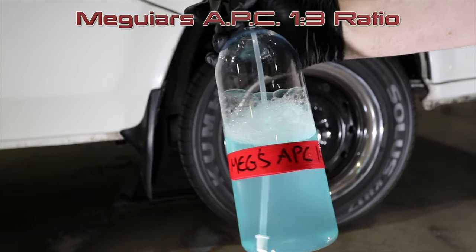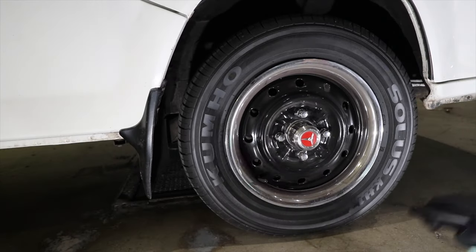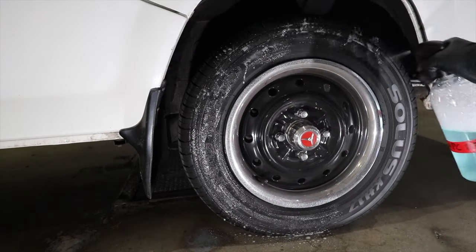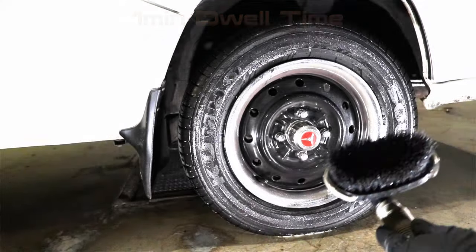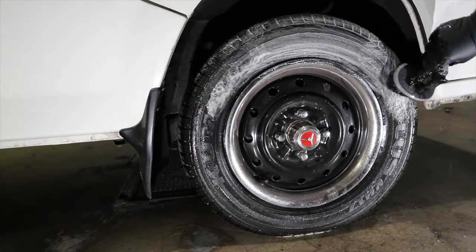The first test was using these APCs to lightly clean a set of tyres. All the APCs were sprayed liberally onto each tyre, given a minute to dwell, and then using a stiff tyre brush they were quickly worked in and rinsed off. I'll talk about the finished results once all four tyres have been cleaned and mostly dried off, so that they can be judged a little better.